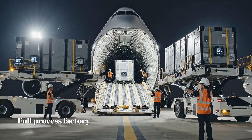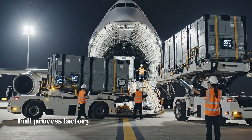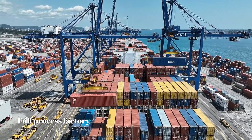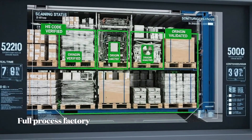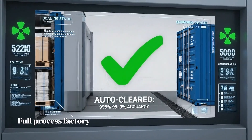Confirm temperature at 22. We need clearance for the next pallet now. Roger, pushing it through. AI systems verify harmonized codes, ensuring 99.9% clearance accuracy around the clock.